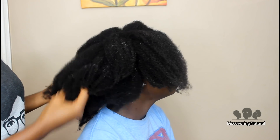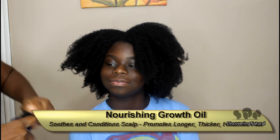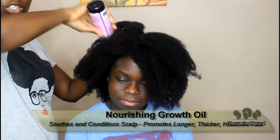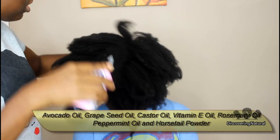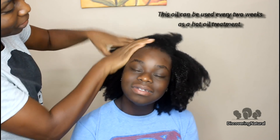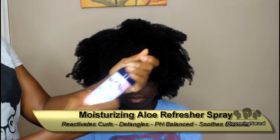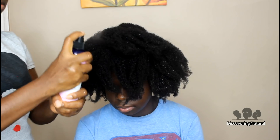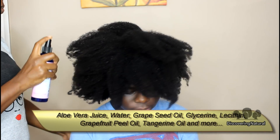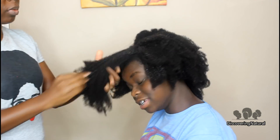We've rinsed off the deep conditioner and my hair feels very, very soft. I'm going to use their growth oil and just put that on our scalp. The next thing we have is their moisturizing aloe refresher spray — you can use this during the day when the hair has already been set and styled, but we're going to use this just to give the hair some moisture and walk it through. It's nice and refreshing.